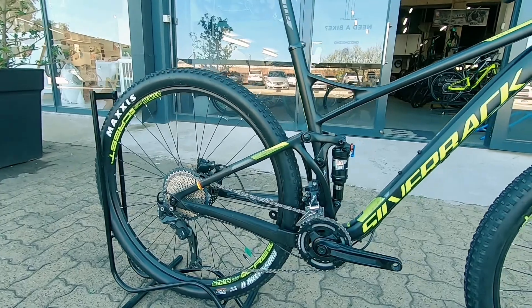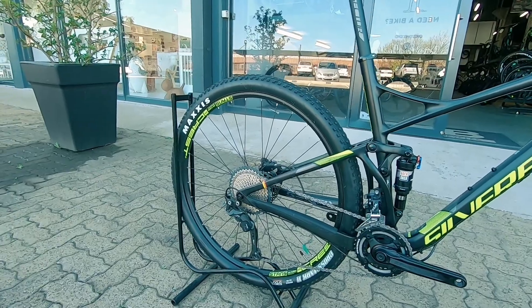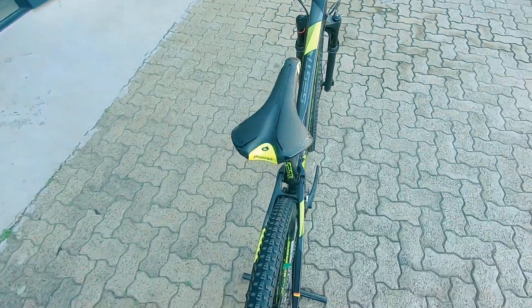German engineering, so you can't go wrong. It's a 2x system, so more than enough gears for up and down. On the rear, you've got that 11-speed XT derailleur keeping you nice and solid and crispy out there — nice reliability as well from that system.